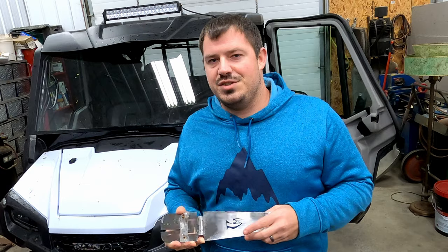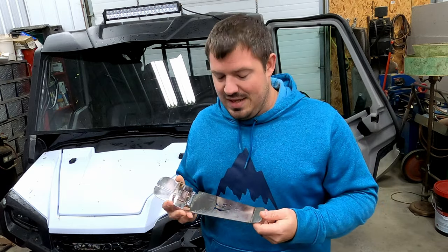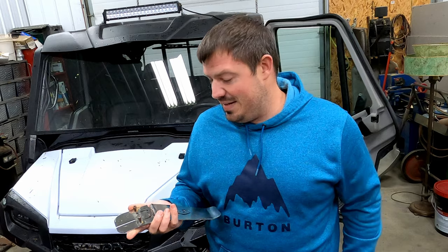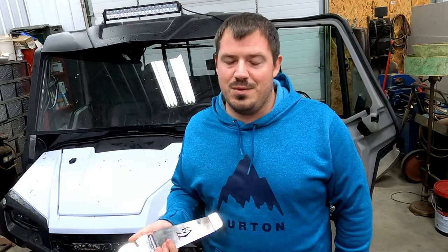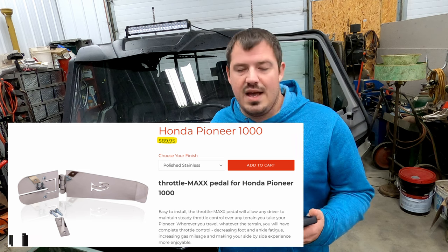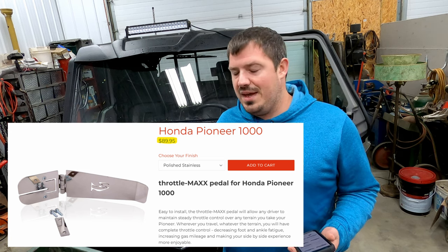This clips onto your pedal, extends it, and puts your foot at a different angle. I'll show you in the machine what I'm talking about, but this thing works insanely well. You can see it has wear on it because we've used it, but I really think this is a great mod. This Throttle Max kit for the Honda Pioneer 1000 costs $89.95 before tax from the Throttle Max website.